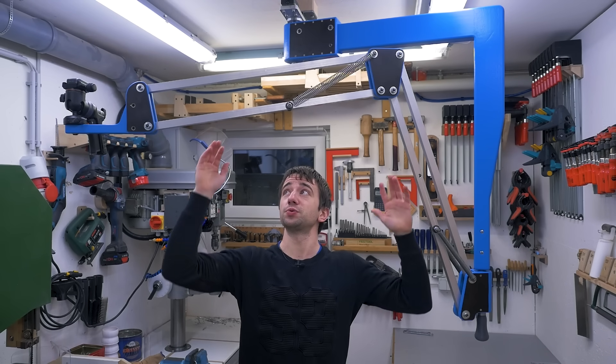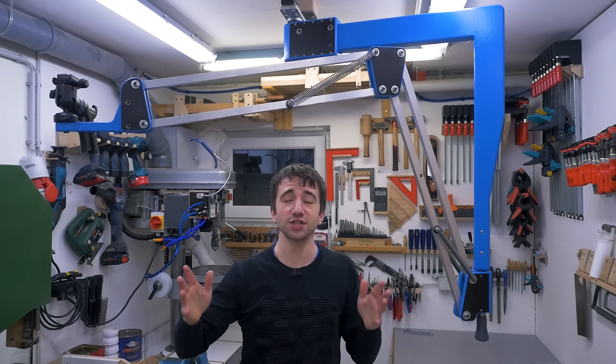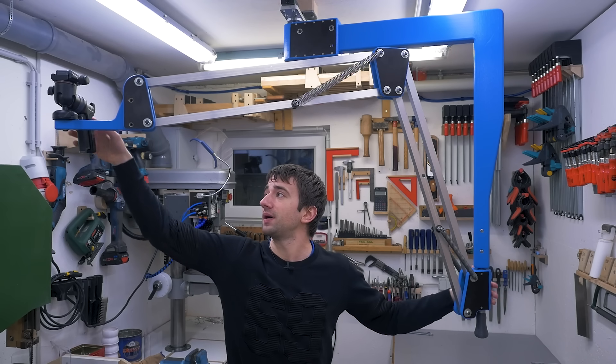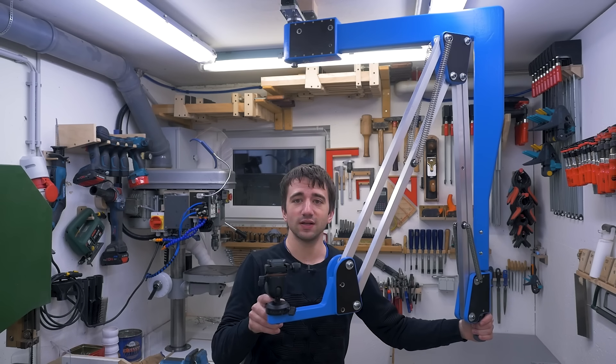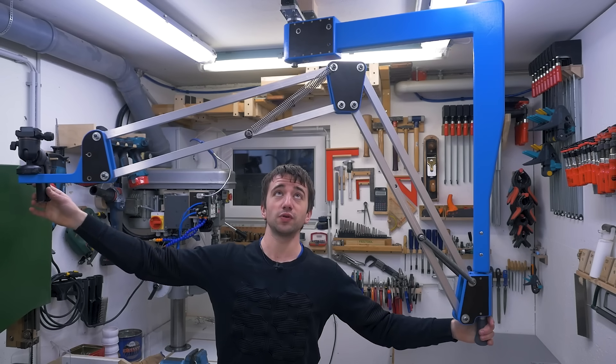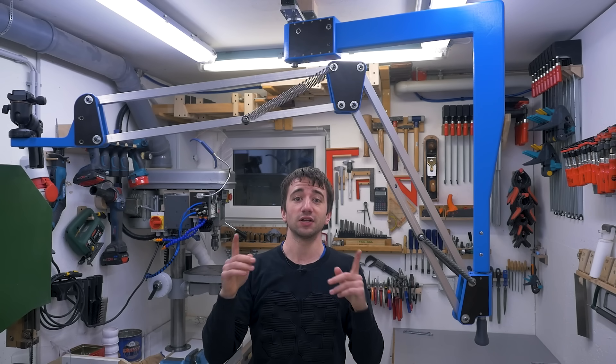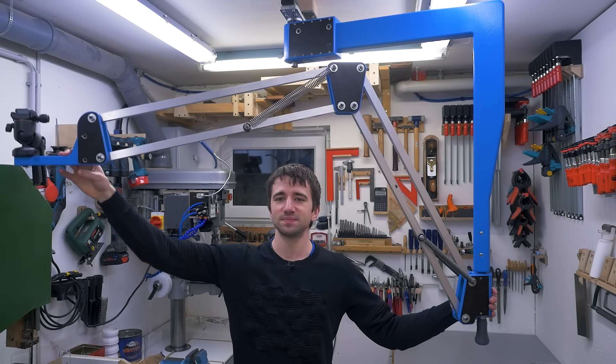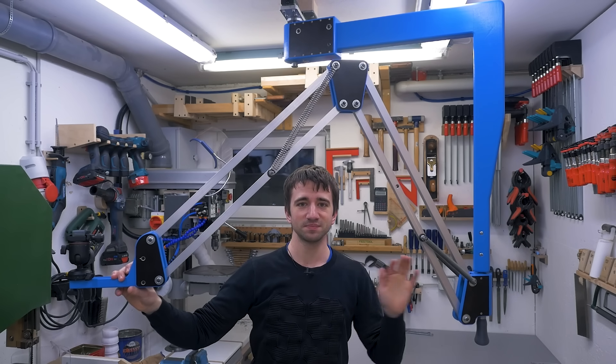With only one camera, it's difficult to show or tell you what a game-changing upgrade this project is for me, and you will probably never see it again. But it works so well and will be incredibly useful for making new videos. And on top of that, it was a ton of fun making. So until next time, goodbye.